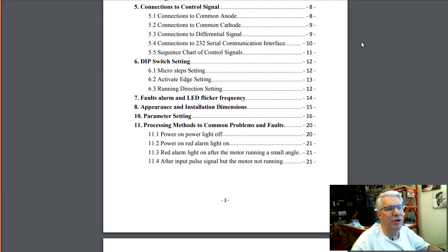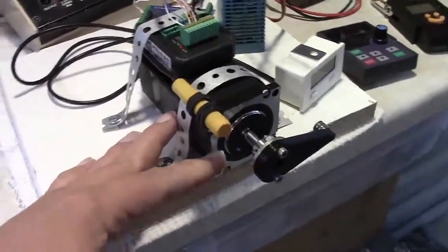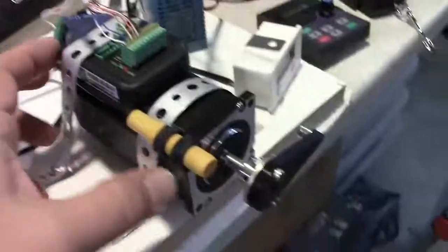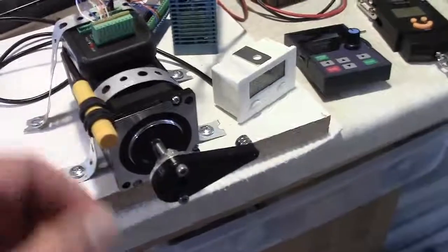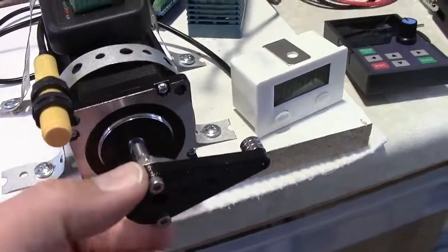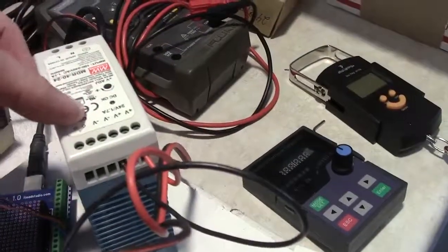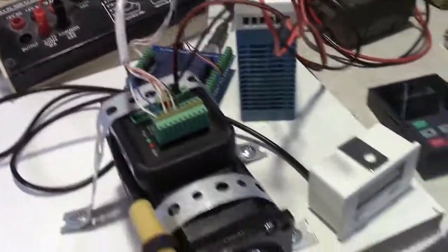Here's my motor test stand. I have the integrated step servo motor strapped down to a piece of wood. On the side there's a DIP switch table to set the microstep count — I currently have it set to the default of 800 steps per revolution. I've got a magnetic counter hooked up with a 3D-printed arm and magnets on the side. I'm running this off a GRBL v1.1 board with a 24V 1.7A power supply running through an old analog ammeter so we can monitor current draw.